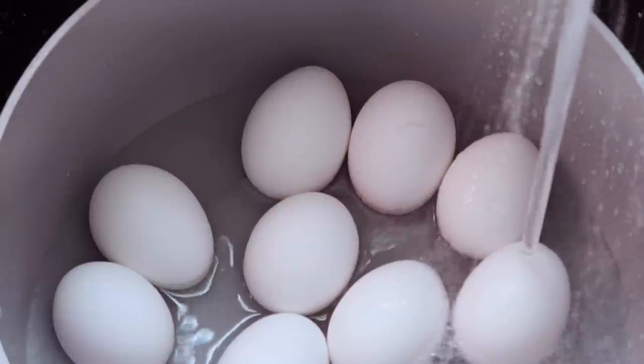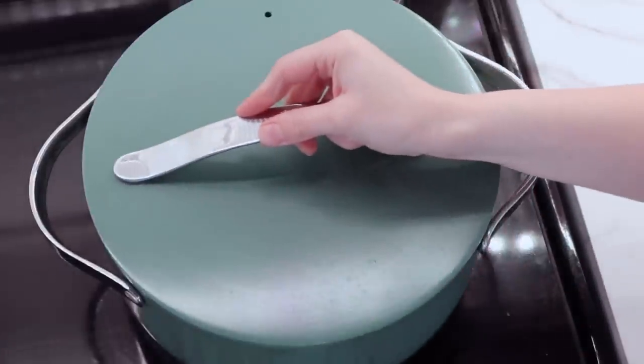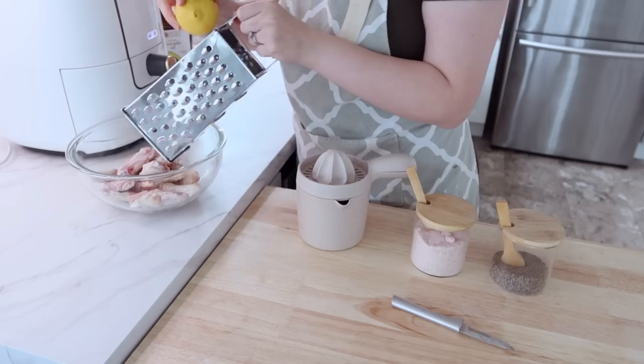And then I'm putting some eggs on to hard boil because we are going to be making a dessert with those hard boiled eggs. Yes, you heard me right — a dessert, so stay tuned for that as well.